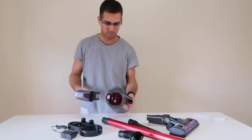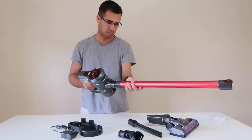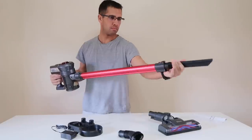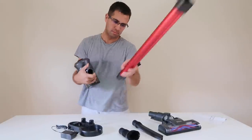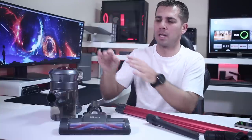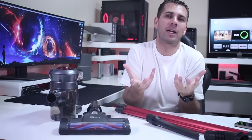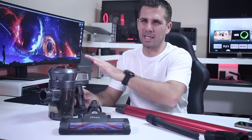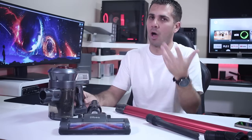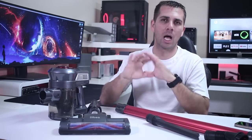Now talking about the vacuum cleaner, one thing I would like to make clear is that if you are wondering if this is a really powerful cleaner — it will allow us to vacuum a lot of stuff, but compared to my main cleaner at home which has a total output of 1600 watts, this one has 120 watts. So the main vacuum cleaner will not be replaced by this one. I believe this is more of an add-on that we can have at home, and it's very useful, which I will share in just a few moments.